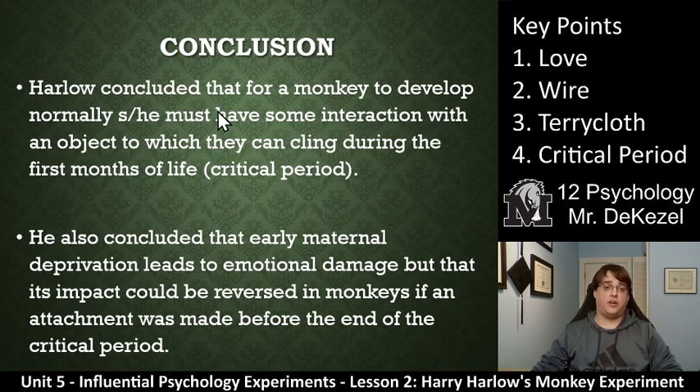In conclusion, Harry Harlow concluded that for a monkey to develop normally, he or she must have some interaction with an object to which they can cling during the first months of life — he called that the critical period, which is key point four. He also concluded that early maternal deprivation leads to emotional damage, but that its impact could be reversed in monkeys if an attachment was made before the end of the critical period. So he did some mean things to a lot of monkeys, but essentially came up with some valuable information that people have used in parenting — that giving your young child love is very important.